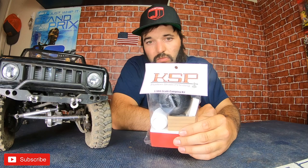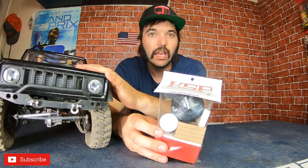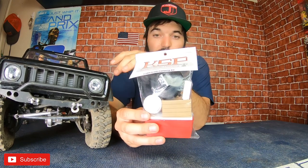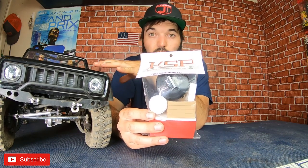You guys want to see some 3D printed scale accessories? I was just out at a little crawl slash comp meetup and I met this guy from Custom Scale Printing who's been printing out these new 3D scale accessories. This stuff looked really great and he was offering it in a package deal. I got my Red Cat Gen 8 and I've really been wanting to add some scale accessories to it, so I thought this was going to be the perfect little package for the look I'm going for.